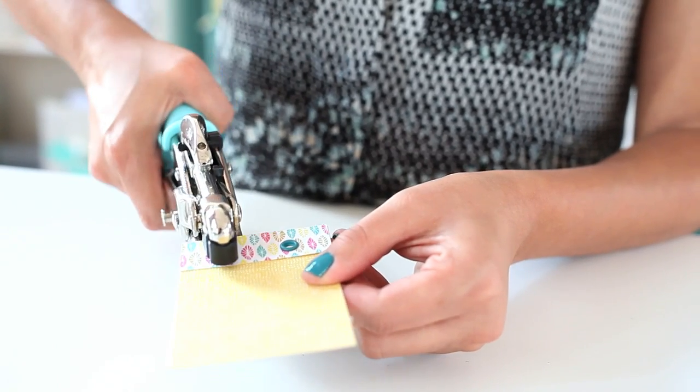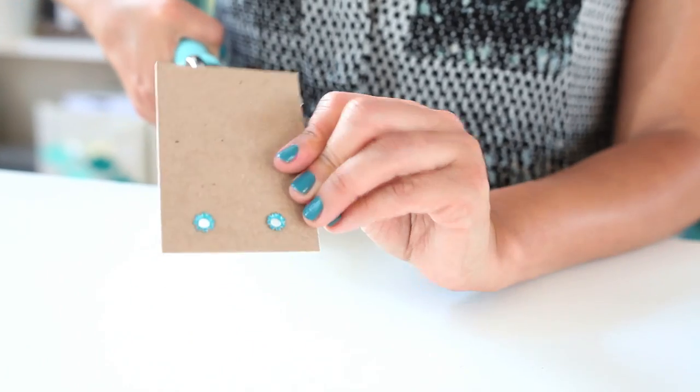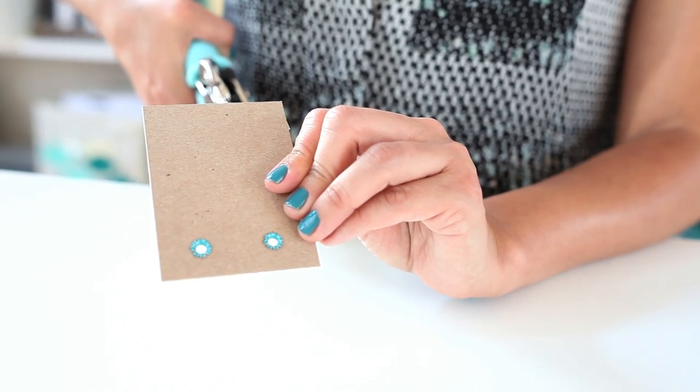Step 3: squeeze firmly with the tool, locking your embellishment in place. And that's all there is to it.